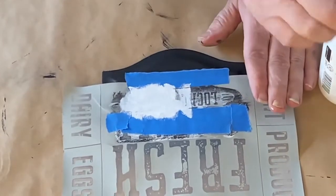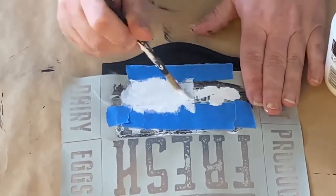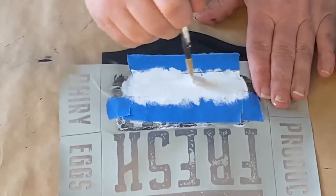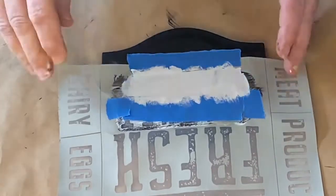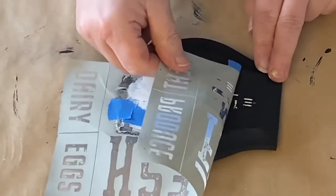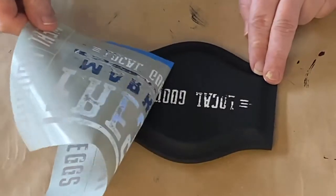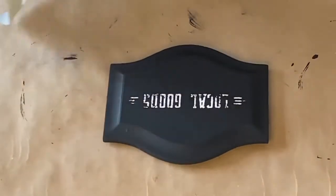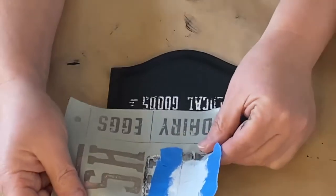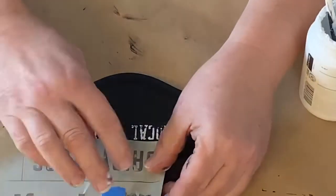I didn't do any measuring on where to put this — I just eyeballed it. If I needed to I could sand it off and start over again, so no problem there. I like how it's distressed. I didn't go totally over it really thickly because I want it to be distressed a little bit.